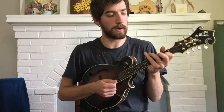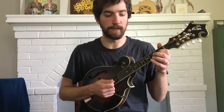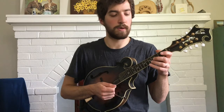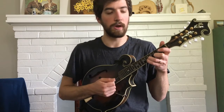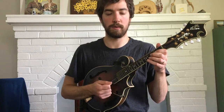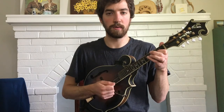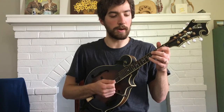You start out second fret on the A string — I'm doing that with my first finger — and then open E twice, and then fifth fret on the A string, and then second fret, and then open A. So fifth fret with my third finger, first finger on the second fret, and then open A. And then back to your first finger, and then open E twice. I'll play up into that point.